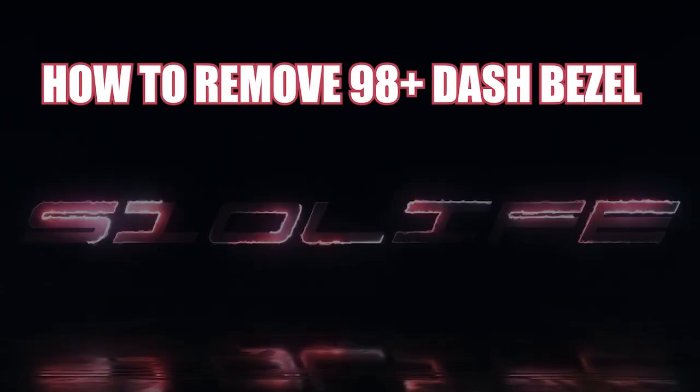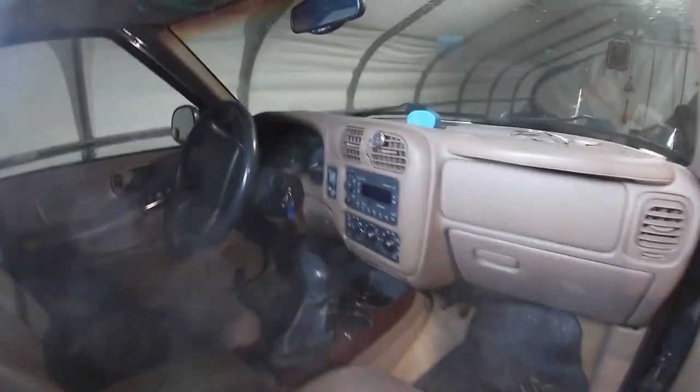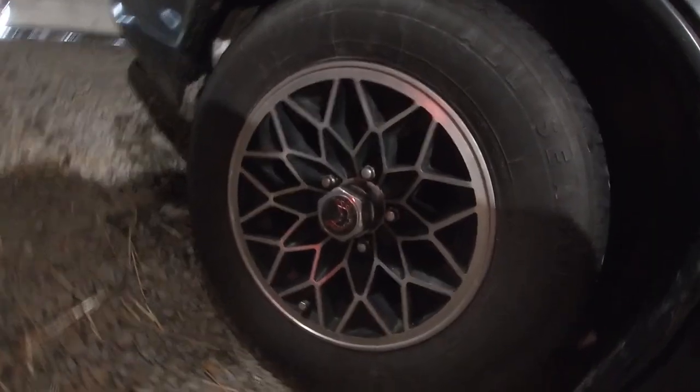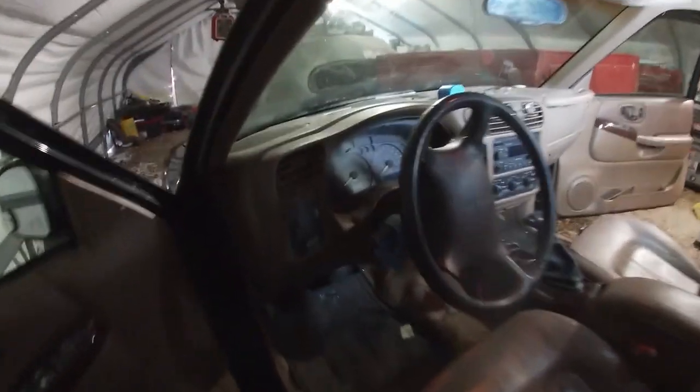Welcome to our 1998 Oldsmobile Bravada. We have second-generation Firebird Trans Am 15-inch snowflakes on it right now. I love the fitment in the back; the front sticks out too far — you can't really tell because of the way I have the wheels turned, but they do stick out about an inch or so. The back doesn't stick out at all. We are going to be changing this factory radio.